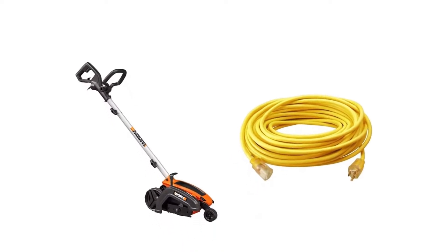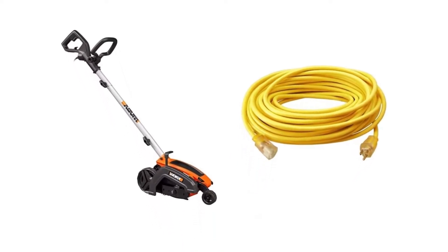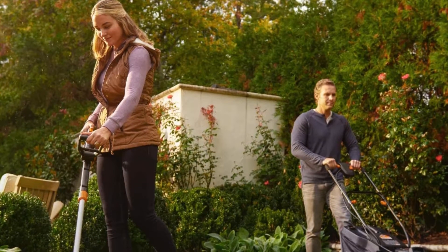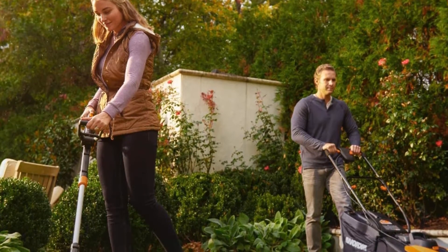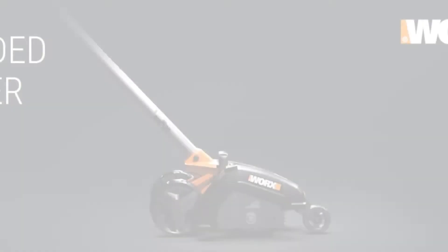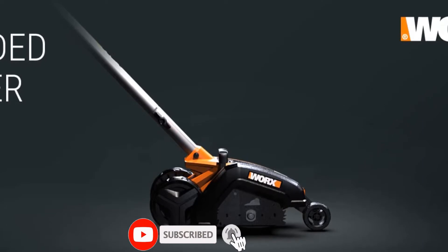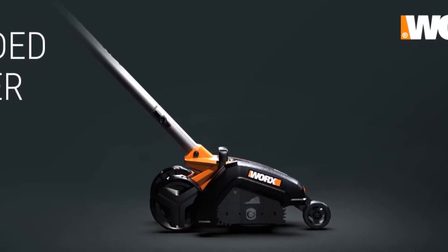This makes the tool best for small yards, as you can't use it too far away from the house. However, the edger does include an electrical cord lock so you don't have to worry about disconnecting the cord every few steps.